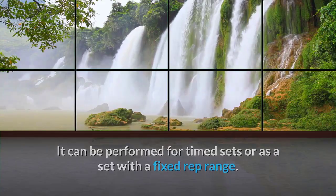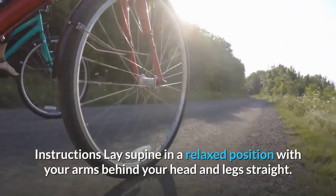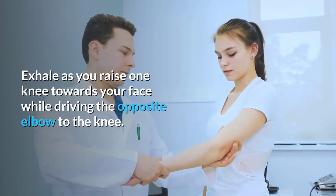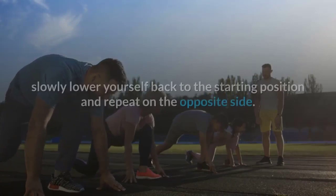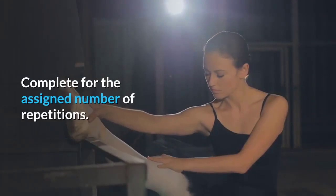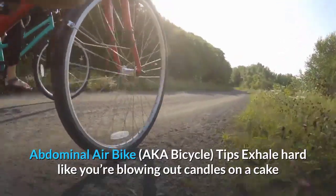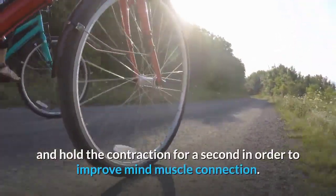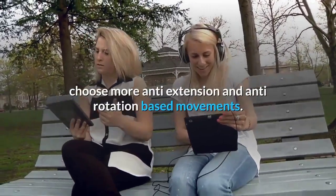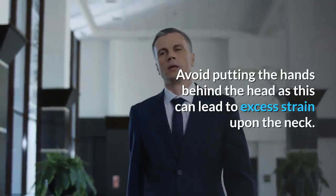Abdominal air bike instructions: Lay supine in a relaxed position with your arms behind your head and legs straight. Exhale as you raise one knee toward your face while driving the opposite elbow to the knee. Once your abs are fully contracted, slowly lower back to the starting position and repeat on the opposite side. Tips: Exhale hard and hold the contraction for a second to improve mind-muscle connection. If your lower back bothers you, choose anti-extension and anti-rotation movements instead.